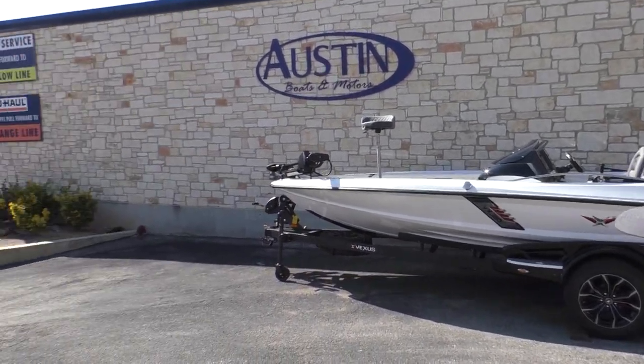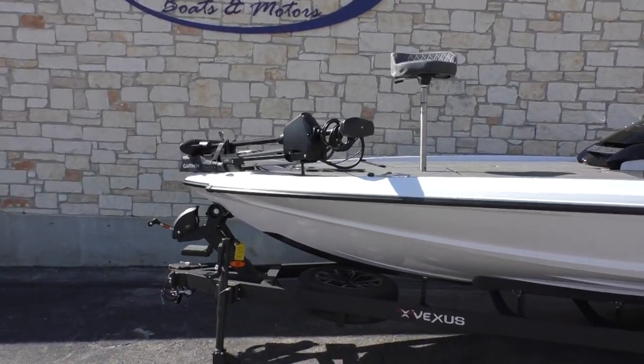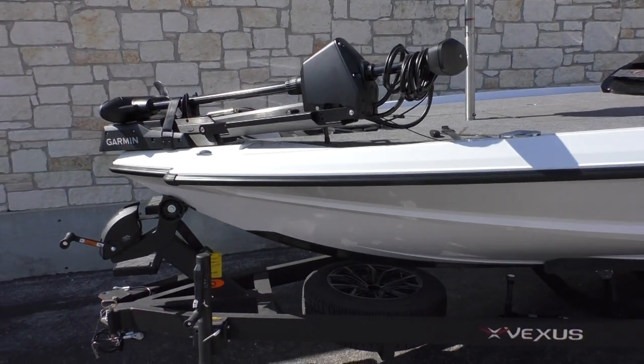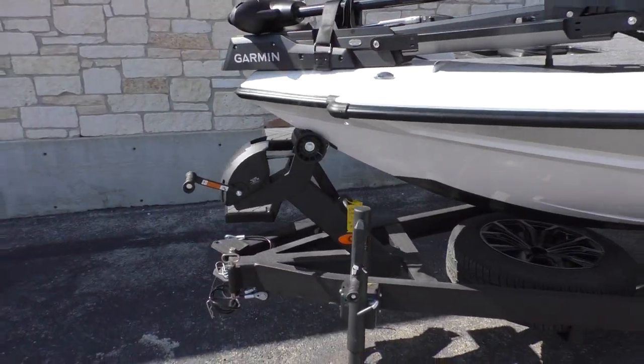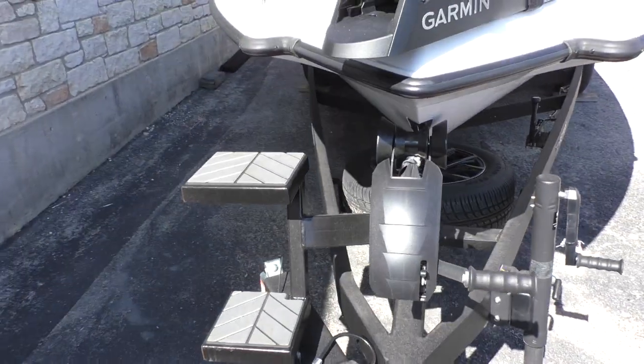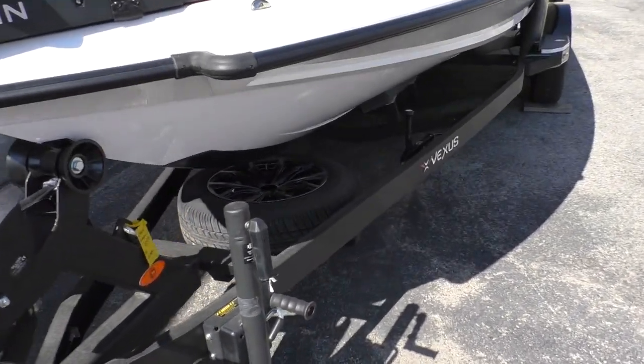Go ahead and step up here to the front. As you can see, it comes with a matching Vexus trailer. You're going to have a foldable tongue up here in the front, as well as some nice convenient steps alongside that. And it will come with a spare tire and a spare tire holder.